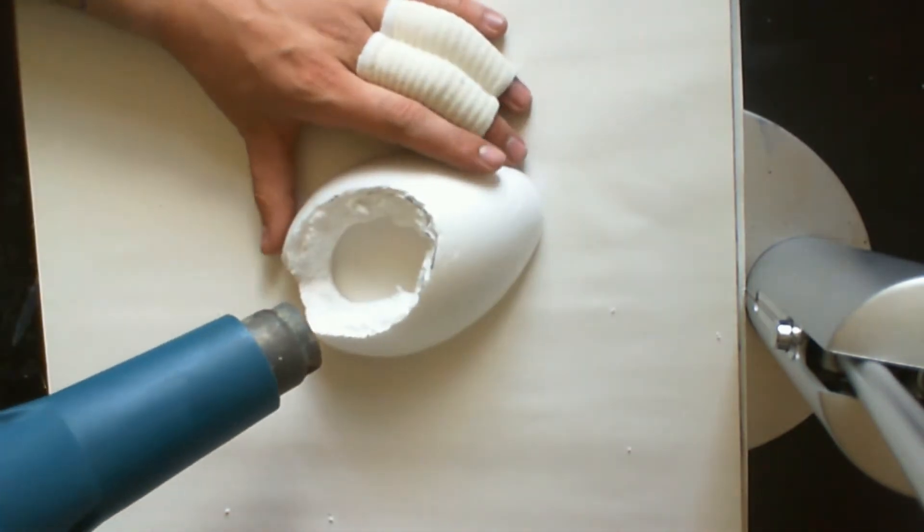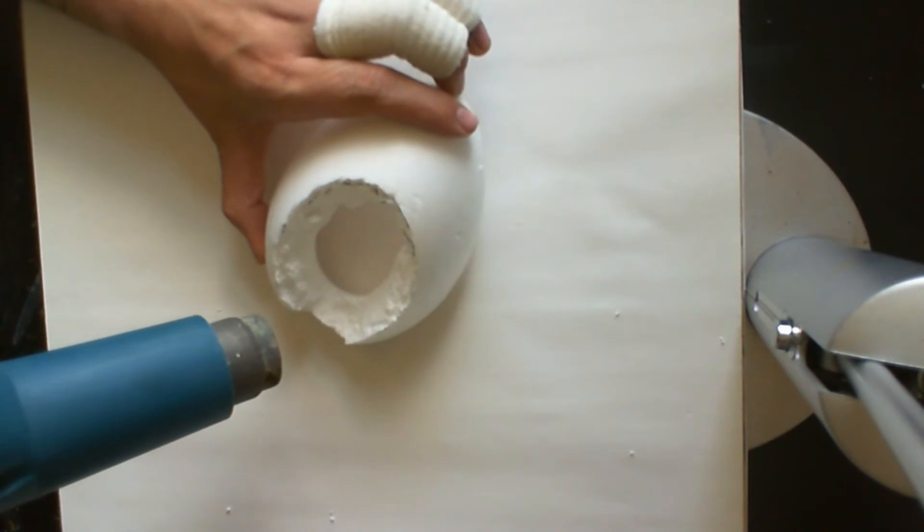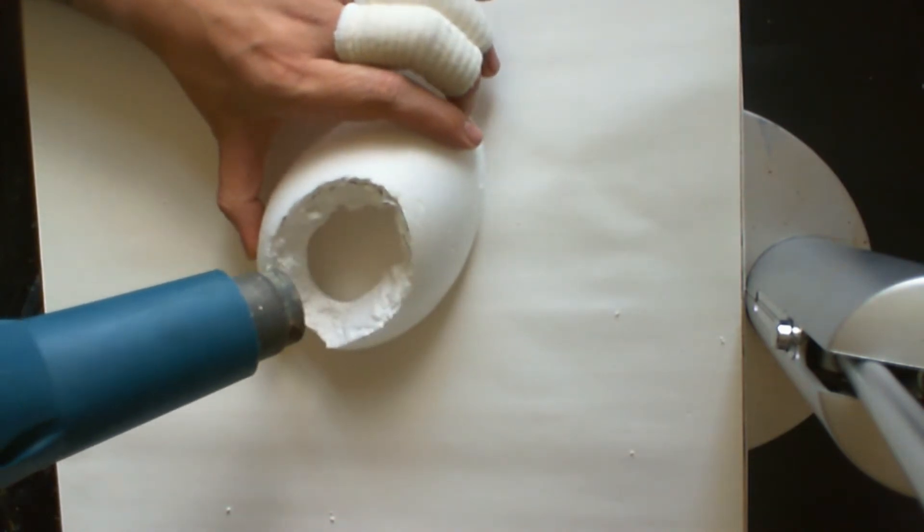Next I used a heat gun — this gives a great scaly effect on the egg. What I should have done was used a darker background first, as you can't really make out the texture on camera unfortunately.